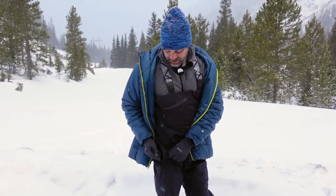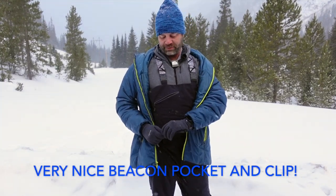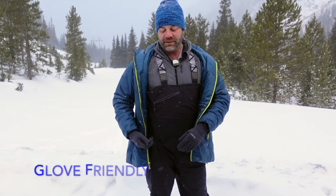The beacon goes right here — there's a strap, and it's actually the nicest beacon strap I've ever seen. It has a nice little clip so you don't have to fumble around with your mittens trying to get your beacon to attach. There is an elastic beacon pocket right here and that's where my Mammut Barryvox beacon goes.